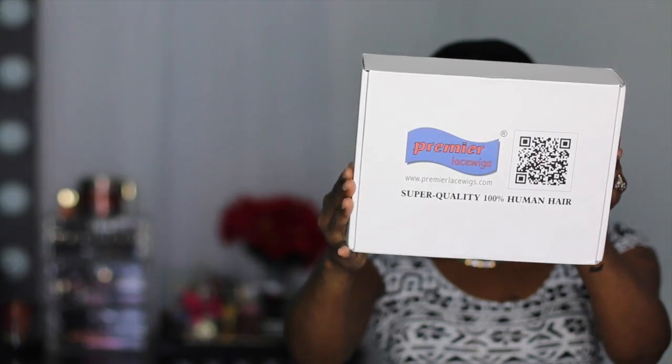This wig is 100% human hair and can be curled. I didn't do any heat styling, but I'm going to show you guys how I wear this wig so that you don't have to do the same old normal put-it-on-and-go. So if you want to see how I transform and play around with this wig, keep watching.